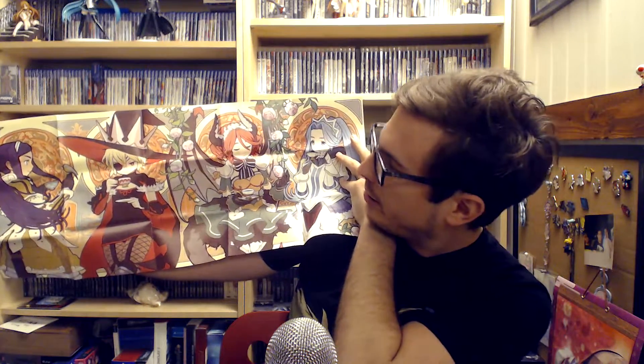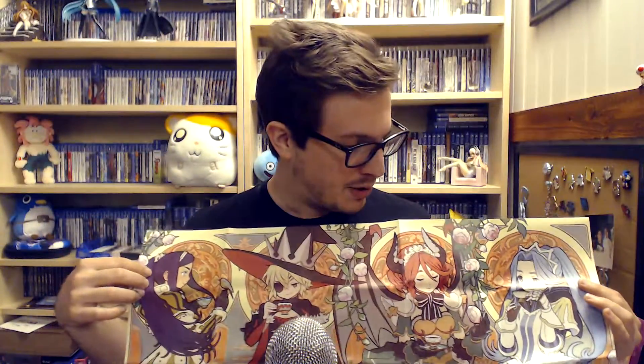Probably can't get it all in the shot there, but there's your four princesses looking dapper as usual. What a cool design. Moving on, the soundtrack — 12 tracks of music!